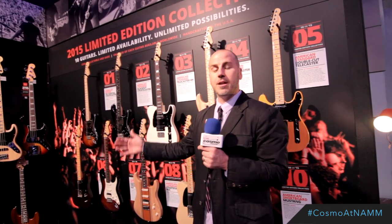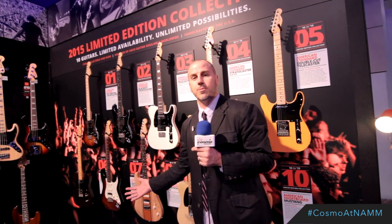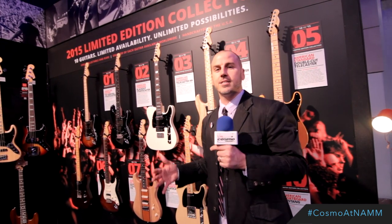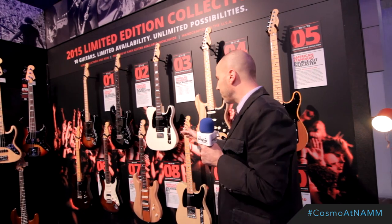Some feature minor tweaks like just an ebony fretboard on an American Standard guitar, two reclaimed Redwood instruments, double cutaway Teles, Mahogany American Deluxe Strats, a Korina 52 Tele — tons of great instruments. One going a month.